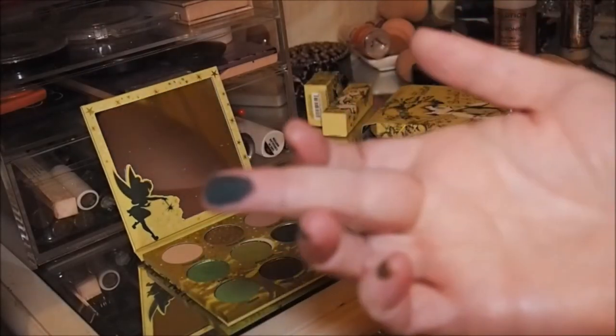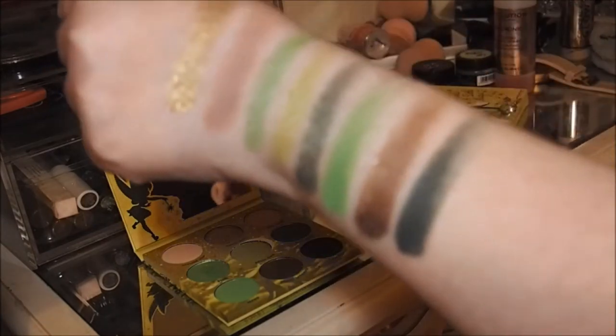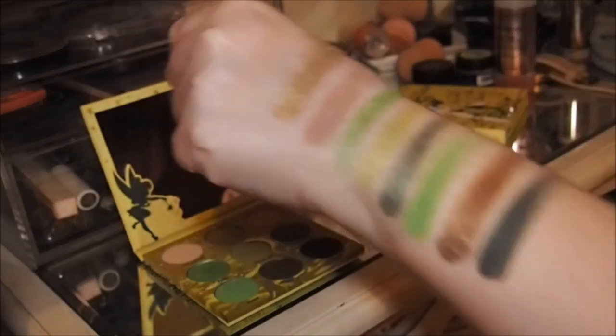The last one is called Awake, which is a really deep green — look how deep it is, it's almost black. So that's all nine eyeshadows and now I just want to compare Pixie Dust with Straight Until Morning.